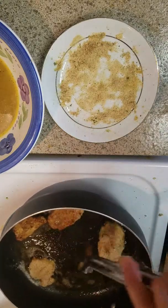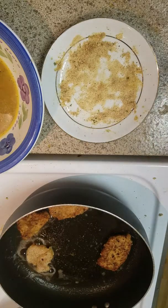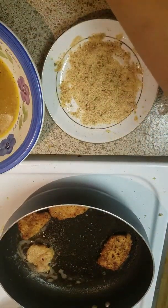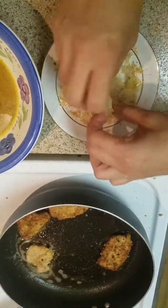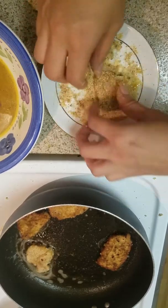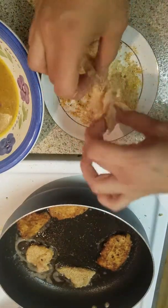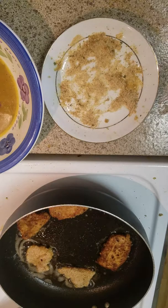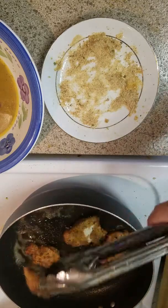Put those in there — these should be done. I didn't season the chicken directly; I just seasoned the egg, and the breading has a little bit of flavor in there so it should be good. I just have a couple pieces left — egg, then bread — keep turning it until it's all well breaded. Put them in; one last piece. Don't forget the egg.